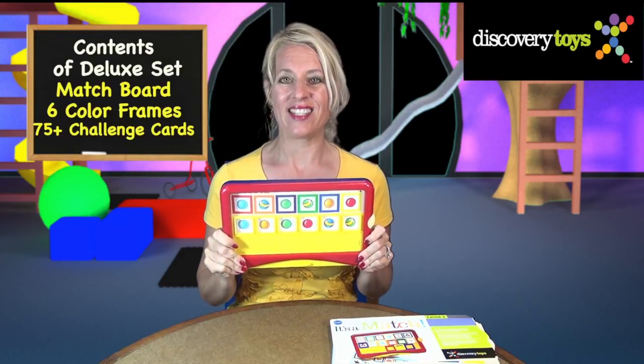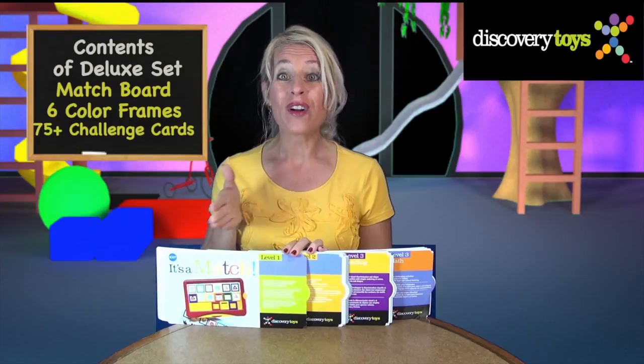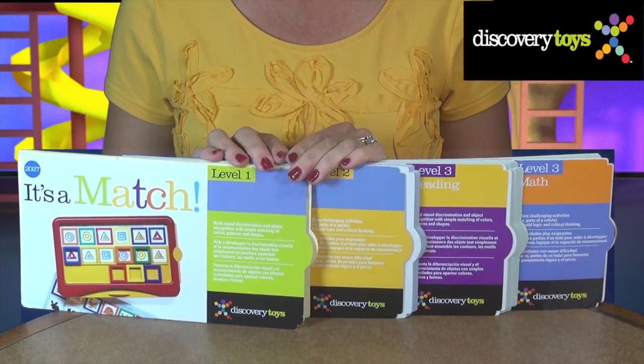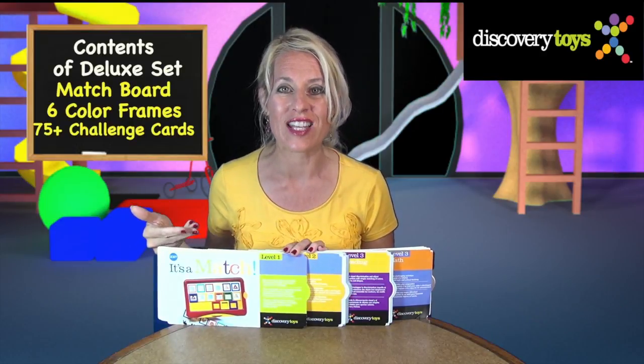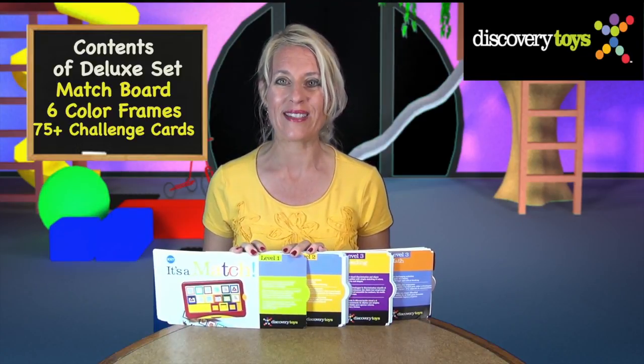It's a Match Deluxe set comes with a sturdy match board, six color frames, and four sets of activity cards. That's over 75 challenges in a progressive learning style, and your child can work at their own pace.